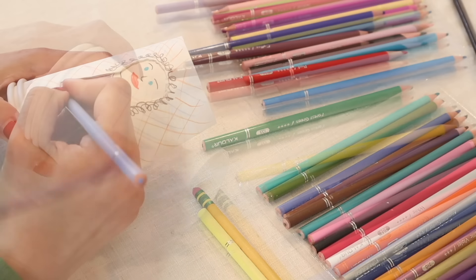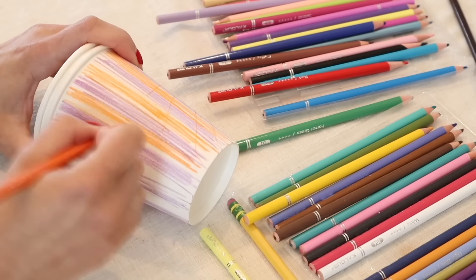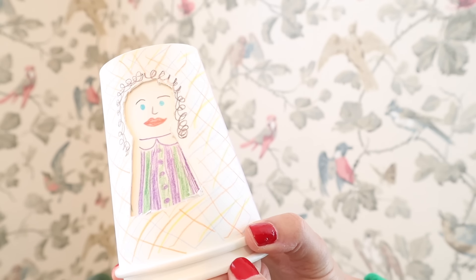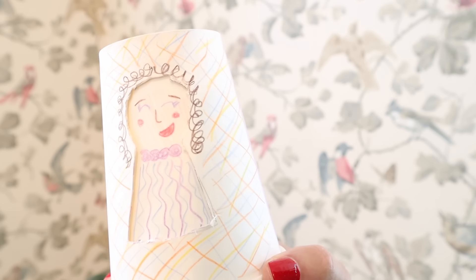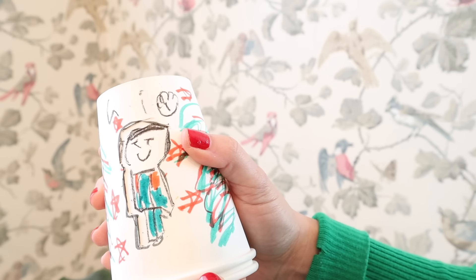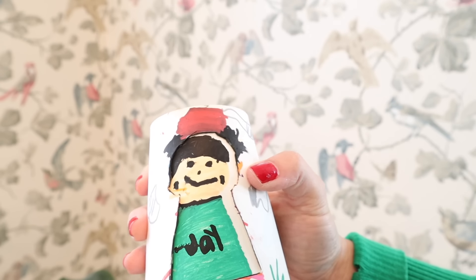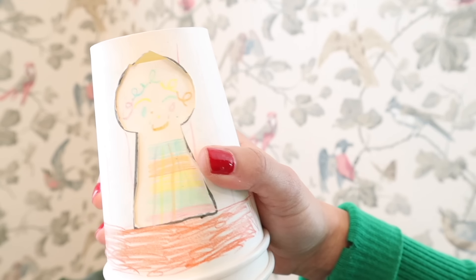You should be able to get four to five characters per cup. Then it's time to decorate the outside of the cup — I like to use wallpaper-like patterns, but you can do whatever you like. Don't forget to decorate the lid too. Here's the doll cup that I made, and here are a few that my kids made themselves. This craft is so easy and fun, and you can keep the cups and play with them as well. I'll leave all the materials linked down below.